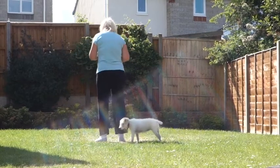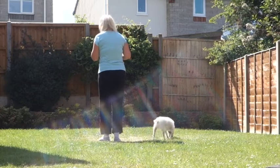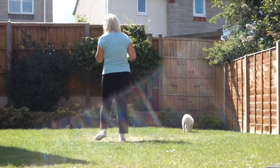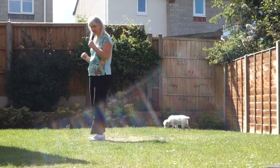Let's just do that last little section again. Jazz box off on that right foot: cross, back, side, close, step, pivot, stomp, stomp.